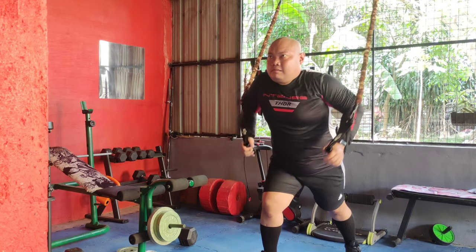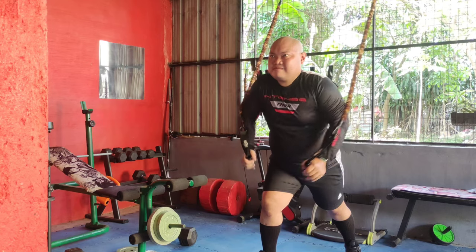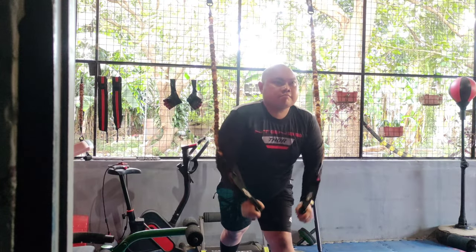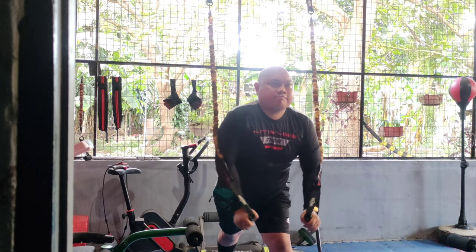Attach a resistance band at shoulder height for cable flyes. Pull the band together in front of you, squeezing your chest muscles, then slowly release. This exercise is excellent for isolating the chest muscles, promoting a balanced and strong upper body.